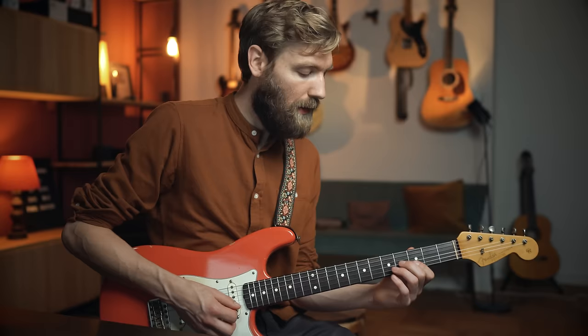So: 5 on G, pull-off to 3; 5 on D, pull-off to 3. This is the entire thing slowly, but instead of picking everything, you just rake over the strings — which gives a very cool, slightly sloppy sound. Then you repeat the same thing one string up, so you can span the lick over more time.